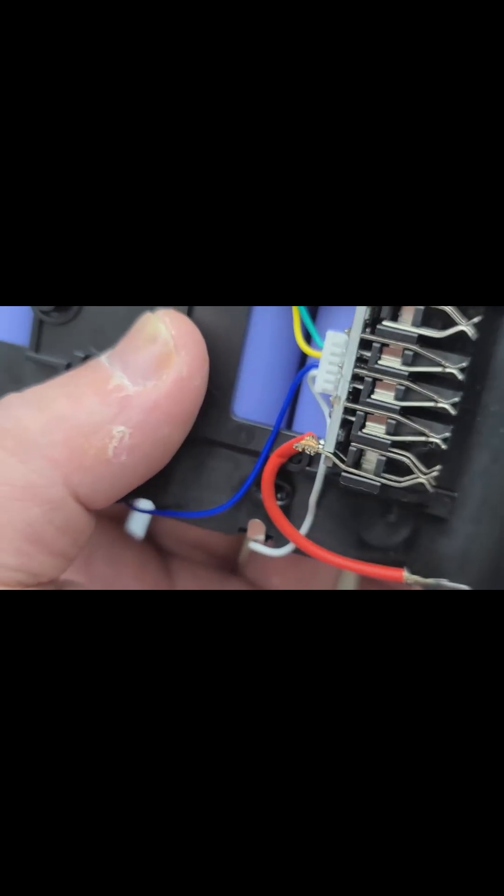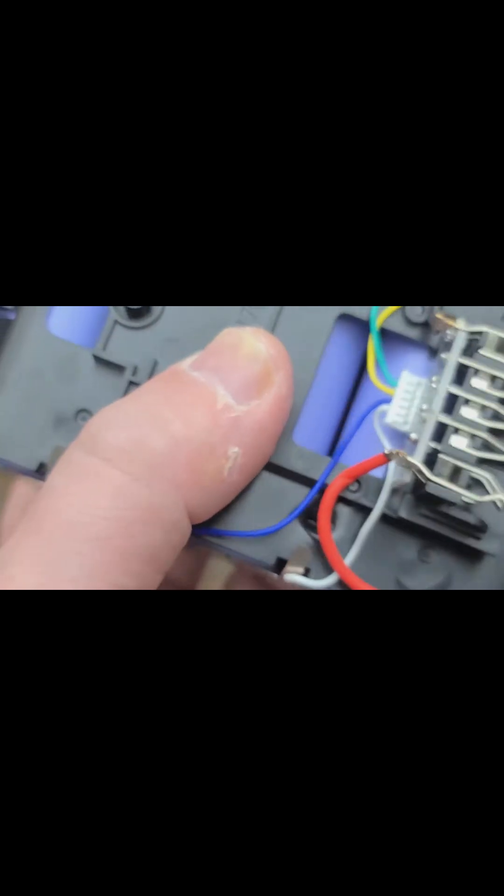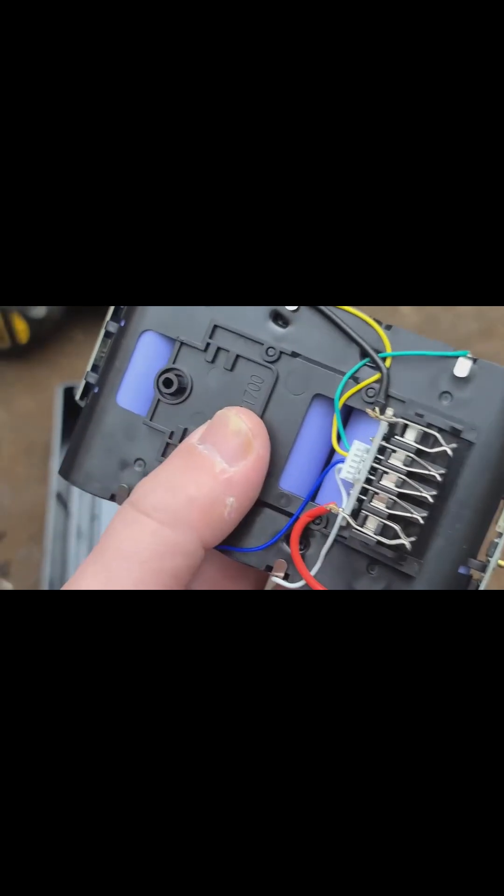That's going to be either 16 gauge — it looks like 16 gauge, it may be 14 gauge wire — but for a big 8 amp hour battery pack, you're going to run into some heating issues.